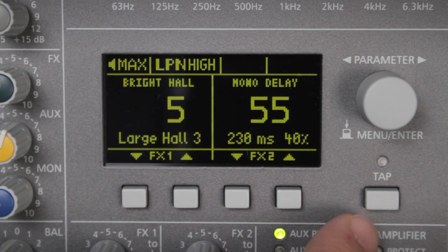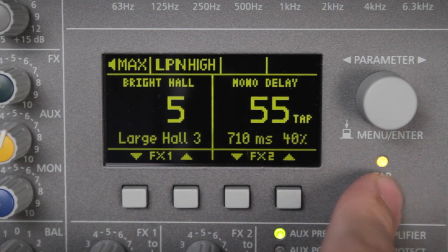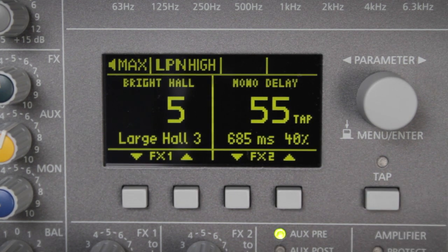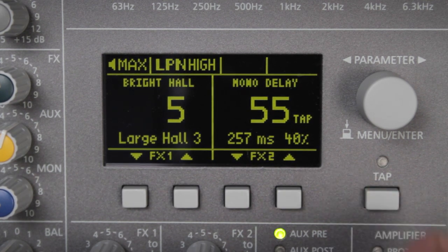Another option is to use the tap function. All I do here is tap this key in time with the music, two or three times, and the PowerMate will detect the tempo and adjust the delay time accordingly, for a faster echo or a slower one.